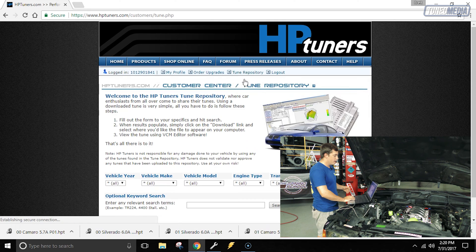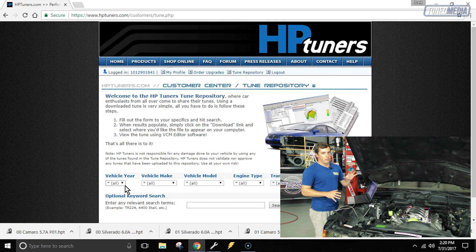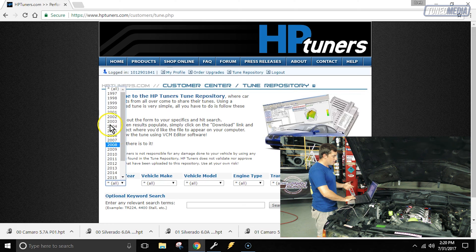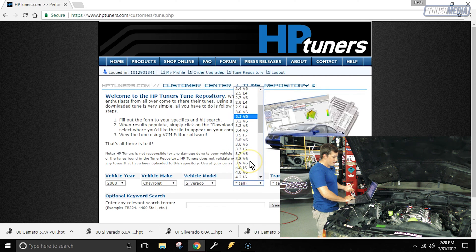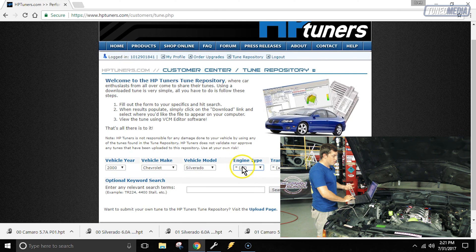We're going to click on Tune Repository, and now that we're here, we're going to select the year, make, and model of the vehicle we're looking to find 4L80 settings for. The computer controlling this LS1 is out of a 2000 Camaro, so we're going to find a 2000 Silverado file from the same year, because the 4L80s come in the Silverado HDs — like the 6Ls and things like that. We'll select the year 2000, make Chevrolet, Silverado, and 6L for engine type to guarantee we get all the HD trucks.